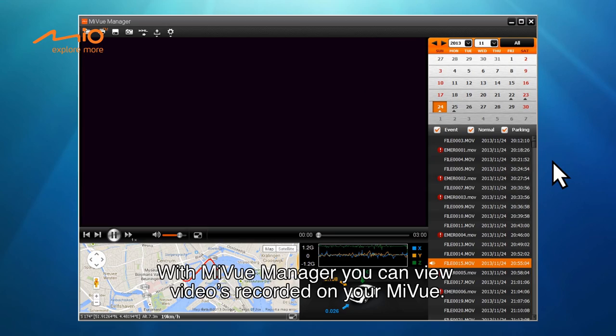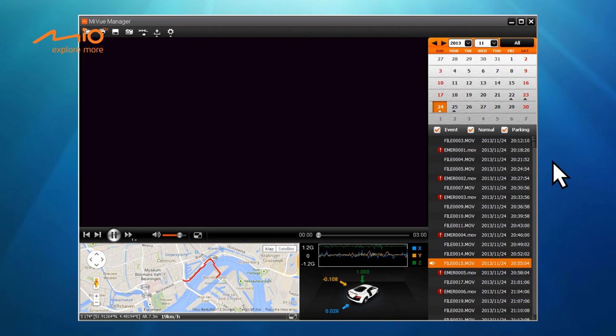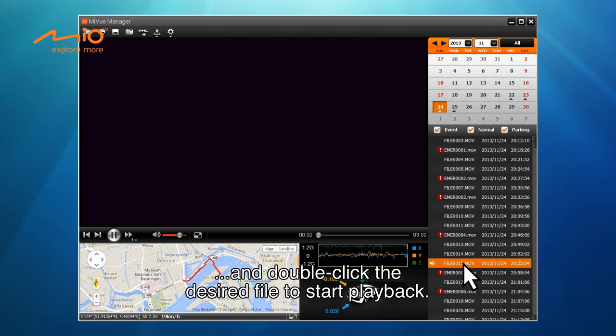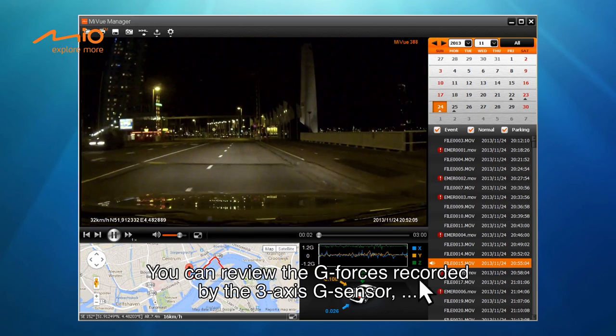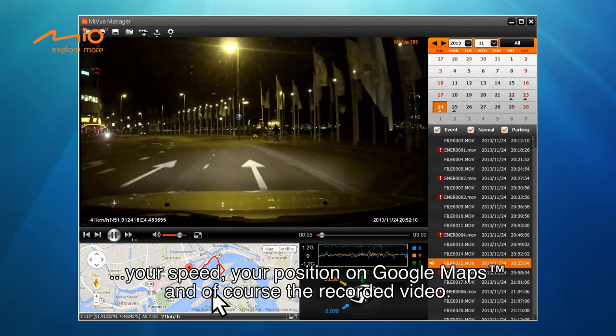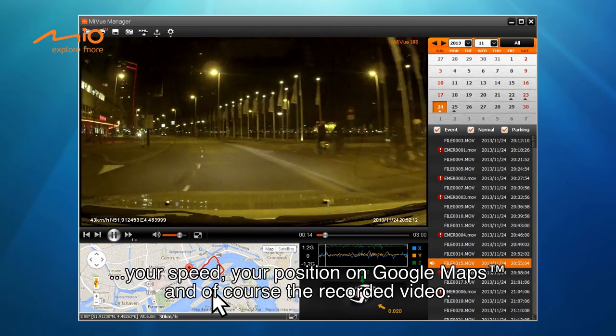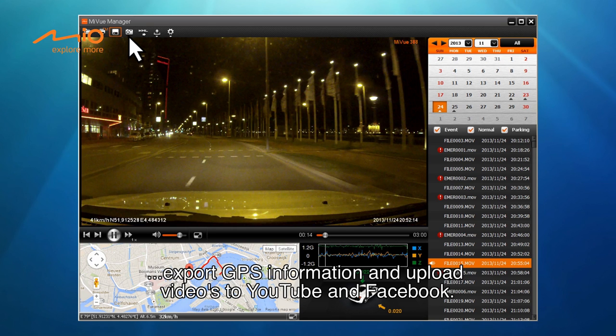With MyView Manager, you can view videos recorded on your MyView. Connect your MyView to your computer, launch MyView Manager and double-click the desired file to start playback. You can review the G-forces recorded by the 3-axis G-sensor, your speed, your position on Google Maps and, of course, the recorded video. Furthermore, you can save and print video images, save videos to your computer, export GPS information and upload videos to YouTube and Facebook.